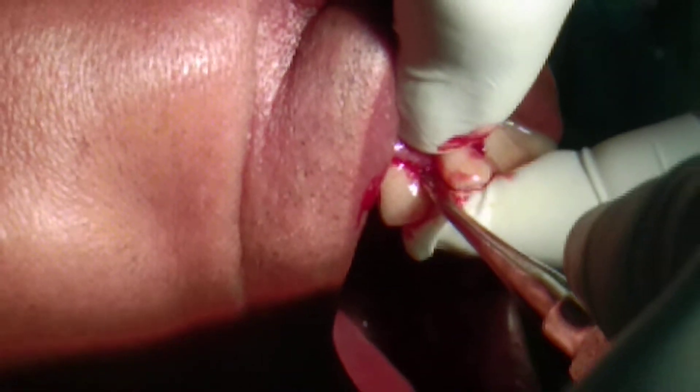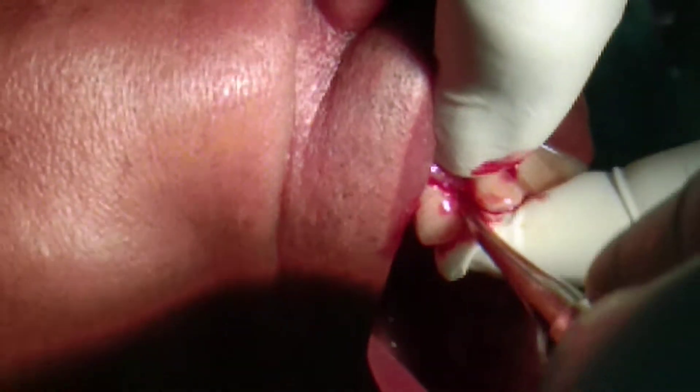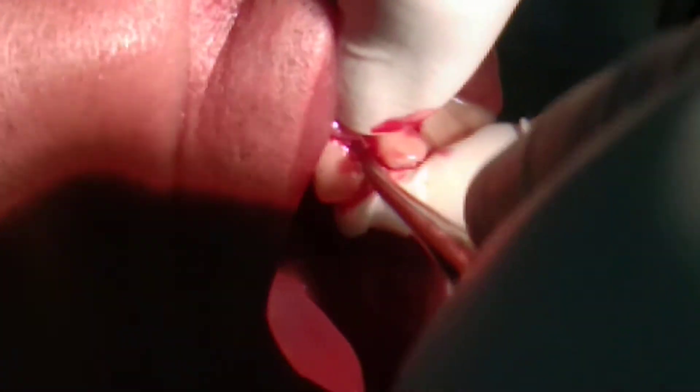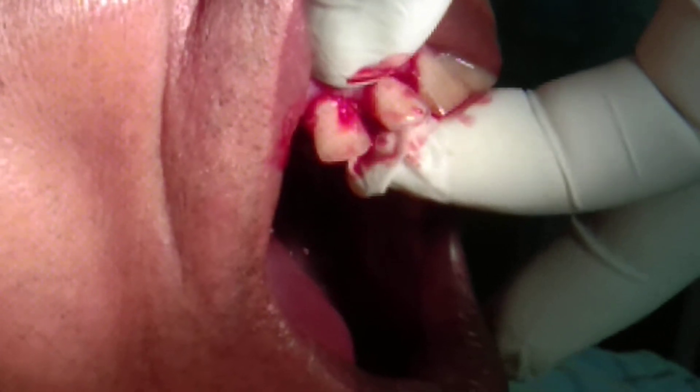So this is what I am going to do now. Take the leverage from the interdental bone, not from the adjacent tooth. Here I can take it from the adjacent tooth because here I also need to extract this one.